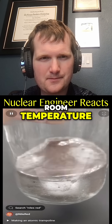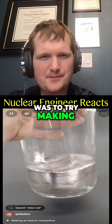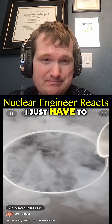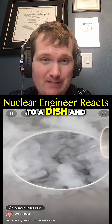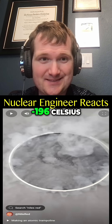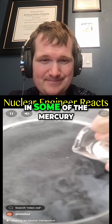Mercury is the only metal that's a liquid at room temperature, and something I've always wanted to do was try making it solid. To do this, I just have to add some liquid nitrogen to a dish. Wait for it all to cool down — liquid nitrogen is at minus 196 Celsius. Now it looks like it's good to go and I can pour in some of the mercury.